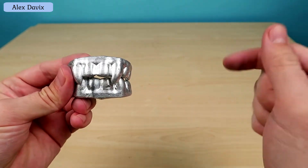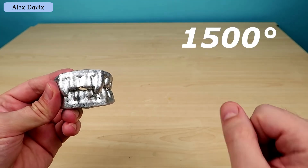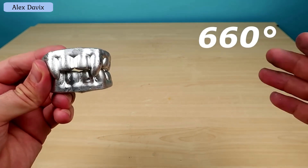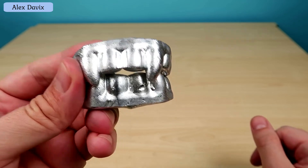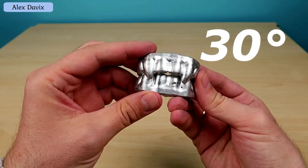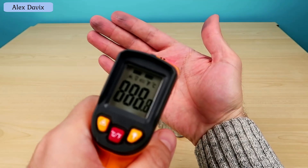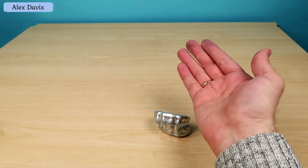If the melting point of iron is 1500 degrees, aluminium is 660 degrees and lead is 330, then gallium melts at a temperature of only 30 degrees. Imagine how low that temperature is. My hand, for example, has a temperature of almost 32 degrees - if I put gallium on my palm and hold it like this, it will melt right in my palm.